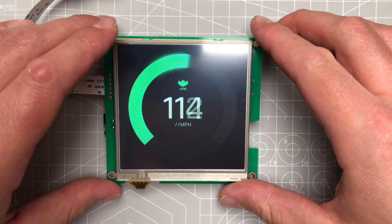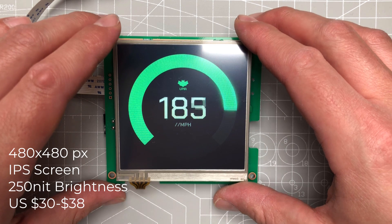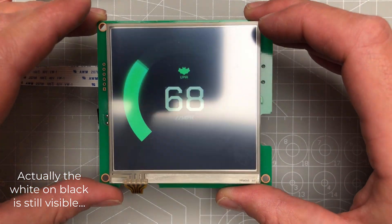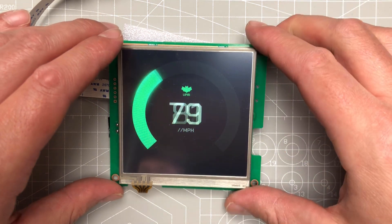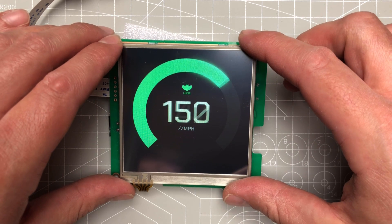This is a 480x480 display, it's supposed to be an IPS screen. I've seen better IPS screens, but it's not bad either. In direct sunlight it's probably not very readable, but otherwise it's definitely much better than the Nextion displays.